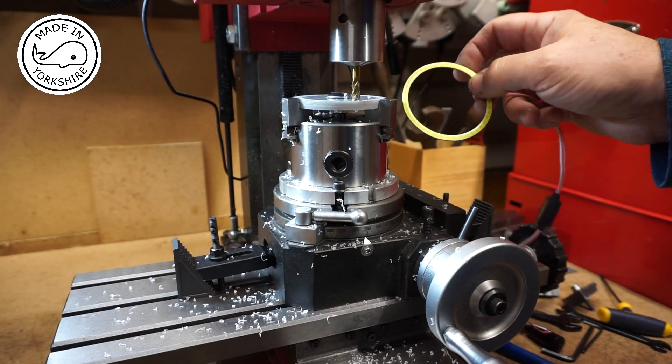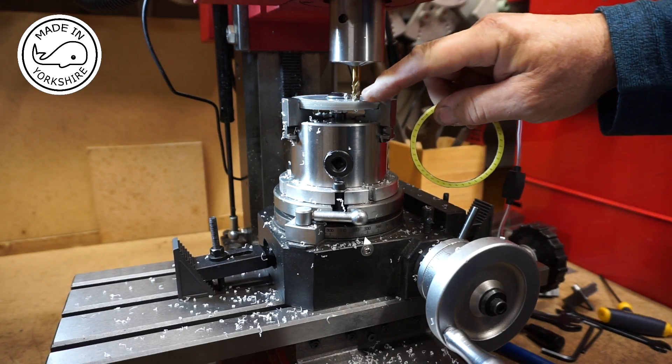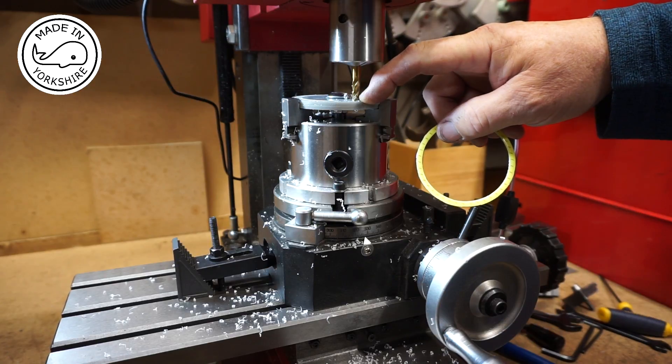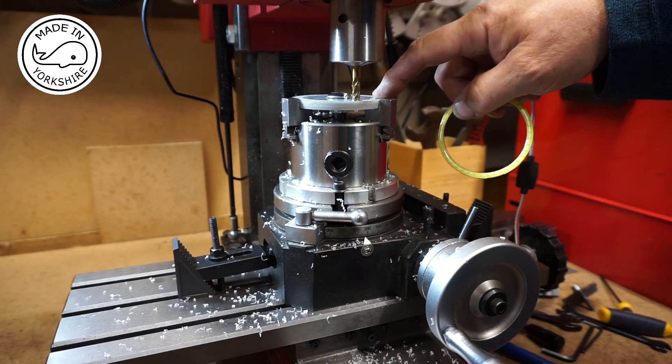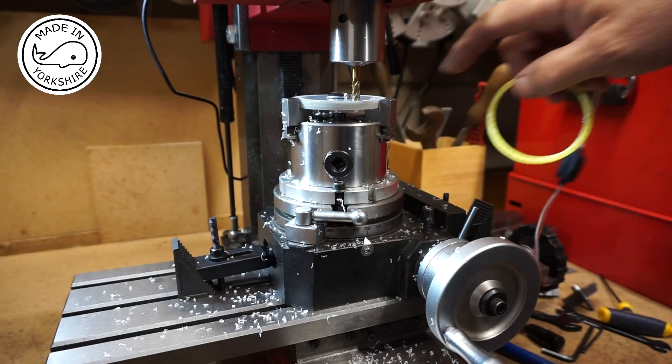The light ring is about five millimetres wide, so I've got a six millimetre end mill in here. The idea is I'm going to cut a groove right around here using the rotary table and go down by about three millimetres.